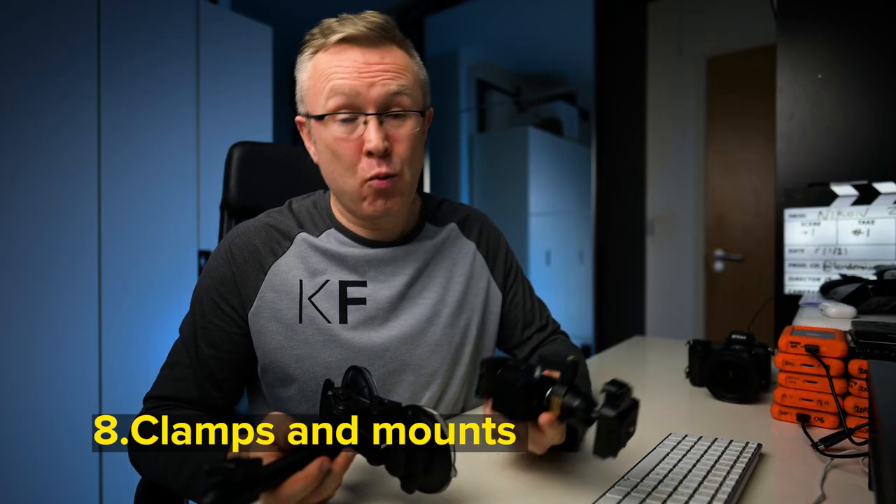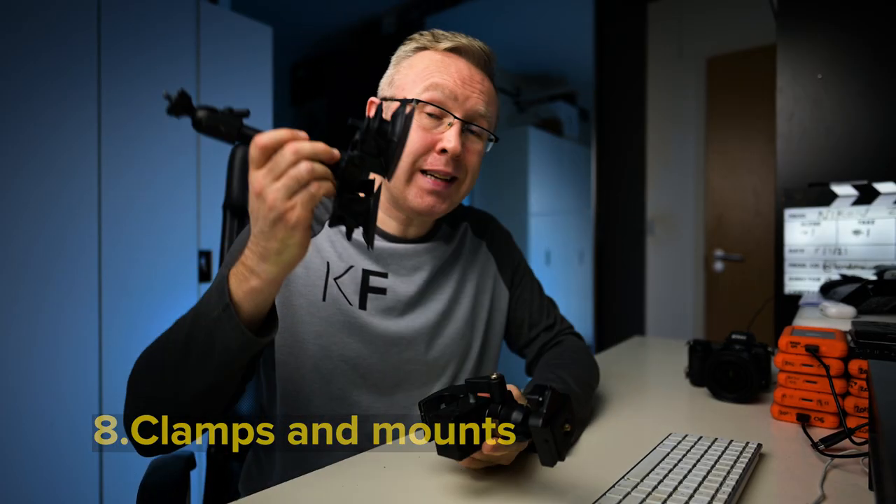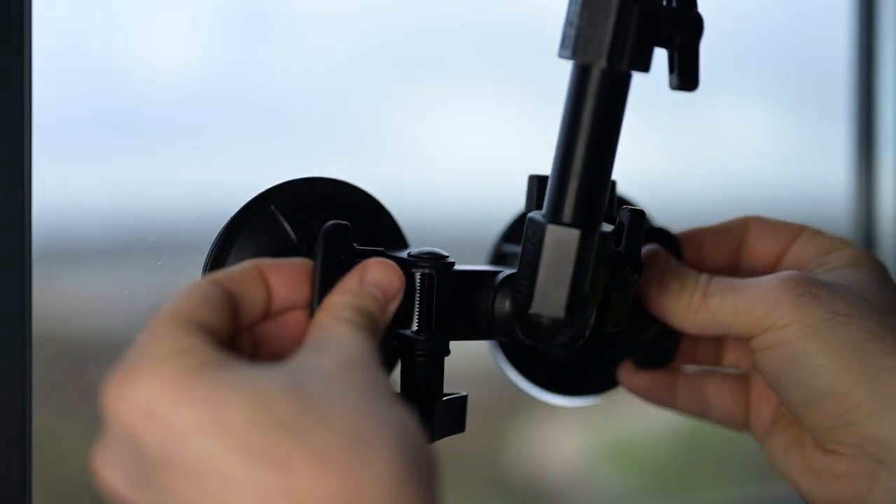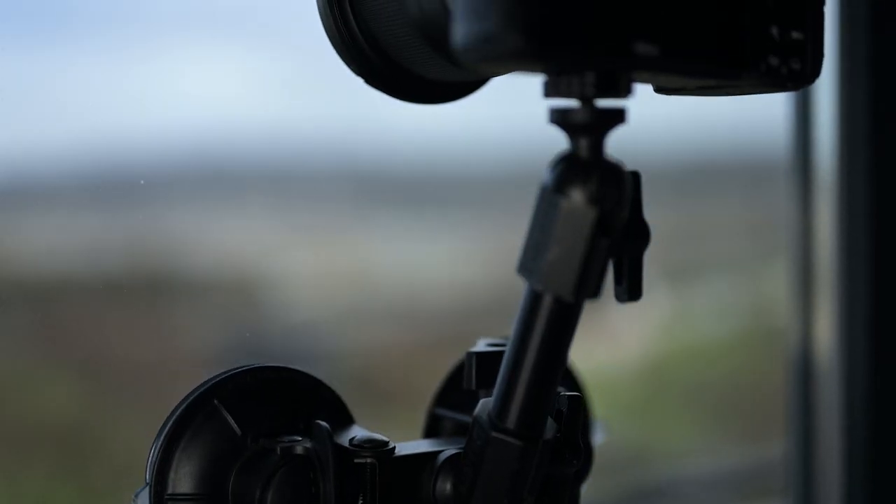Instead of tripods where possible, use clamps or suction mounts to prevent any shake in your time-lapses. You'll save yourself the time of not having to stabilize it in post.